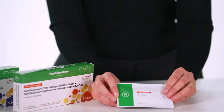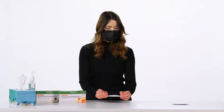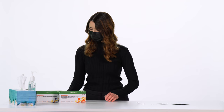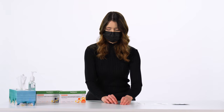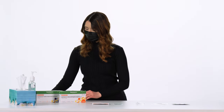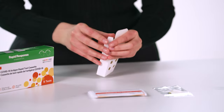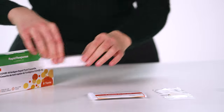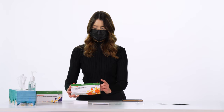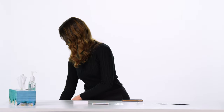For each test you will need a test cassette, a swab, an extraction buffer tube, a waste bag, the instructions for use, and the kit box. Make sure all the kit components are intact. You will also need a clock, timer, or stopwatch to complete the test.